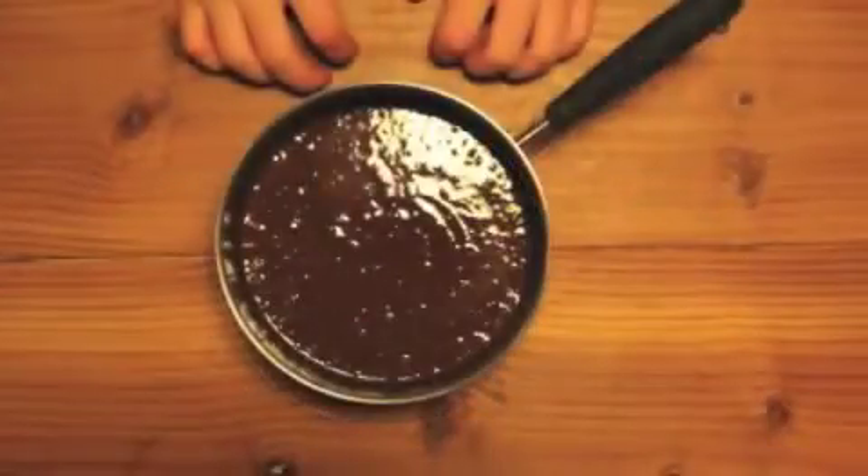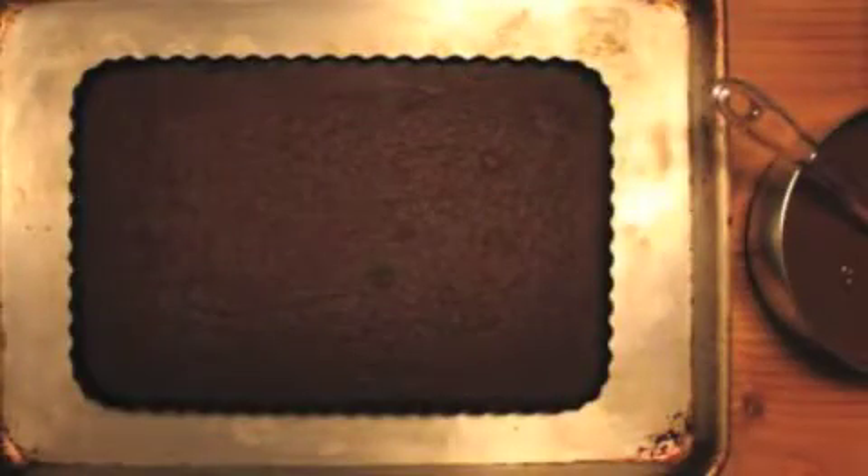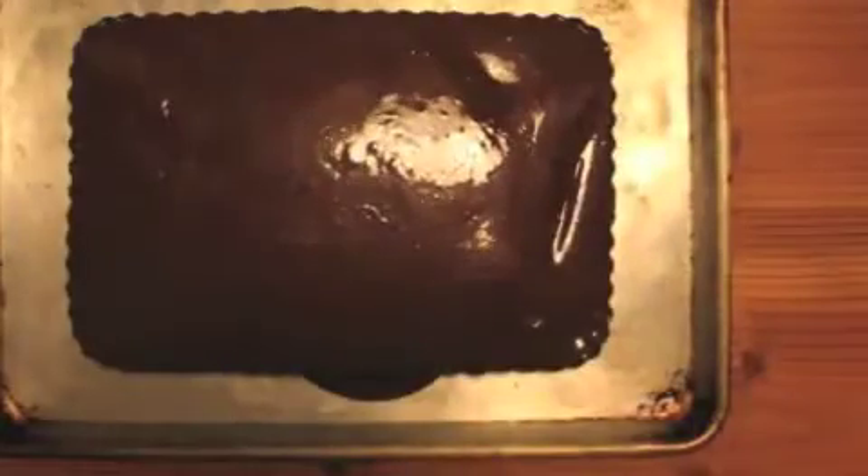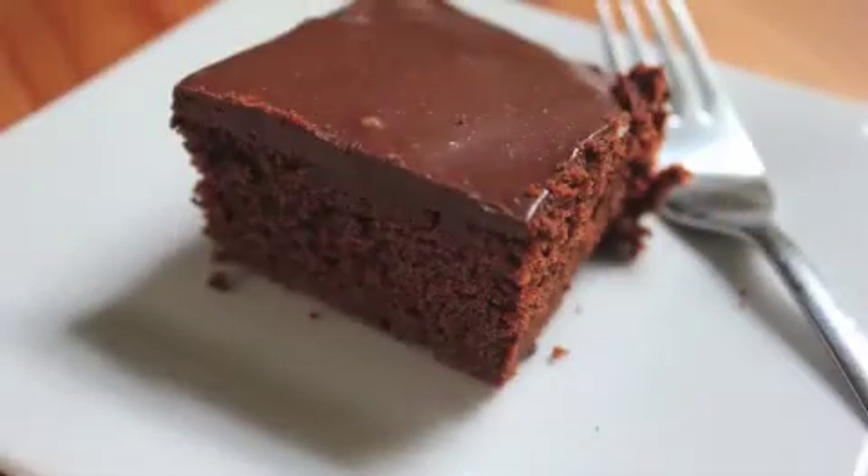Put it in the fridge to cool for half an hour. When the cake and ganache are cool, put the cake on a cookie sheet and pour the ganache on top of the cake and smooth it out. Let the cake sit in the fridge overnight or until the ganache is firm. Enjoy!